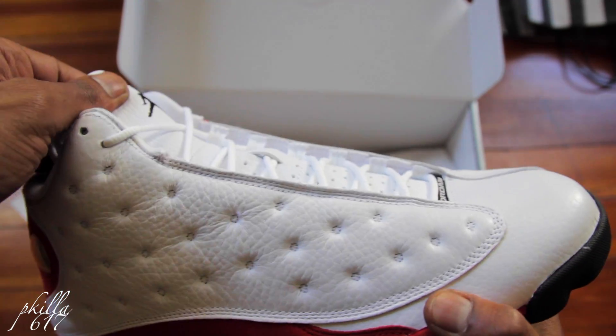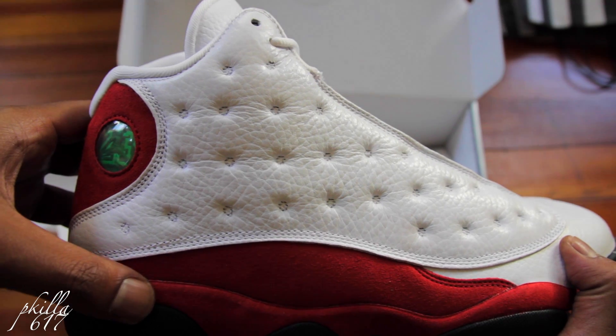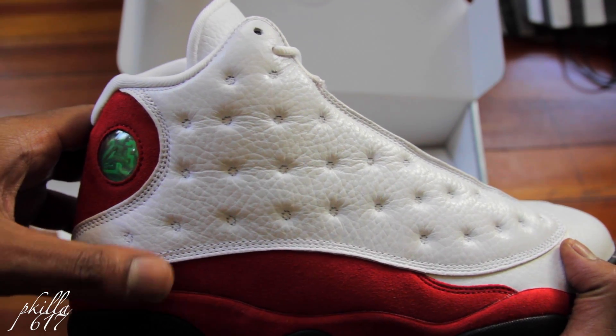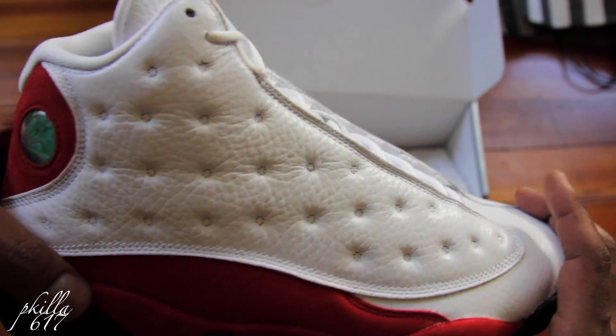I'm going to the OGs on the 13 side. The Black Cats were dope too. But yeah, let me know what you guys think — I'm having a great time on these.